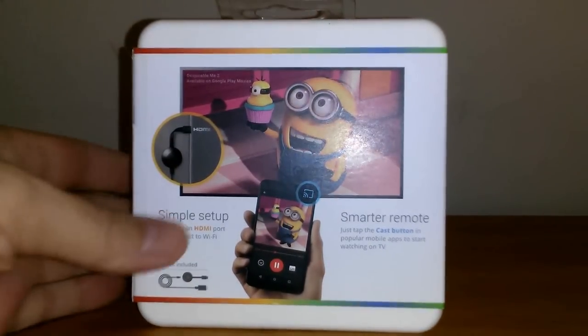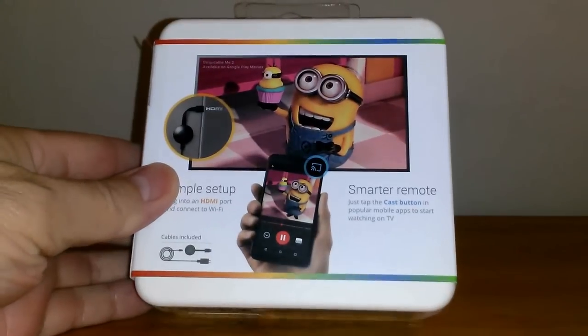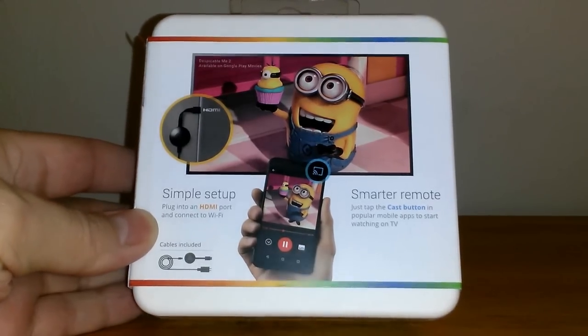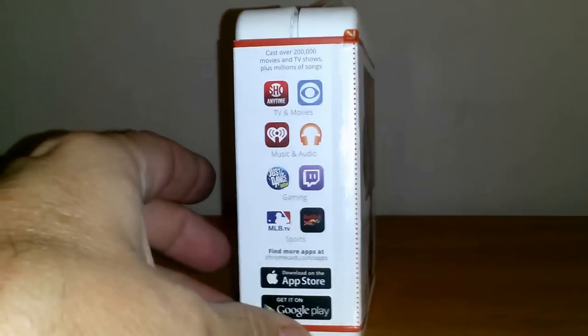On the back it says simple setup using an HDMI port on your TV. On the right hand side: smarter remote — just tap the cast button in your popular mobile apps to start casting to your TV — and the cables that are included.